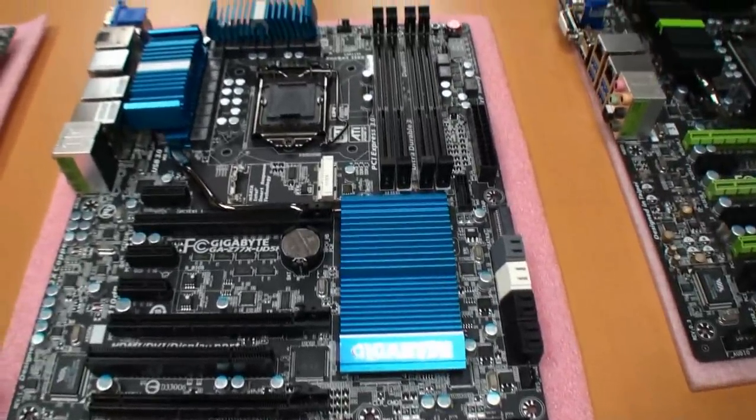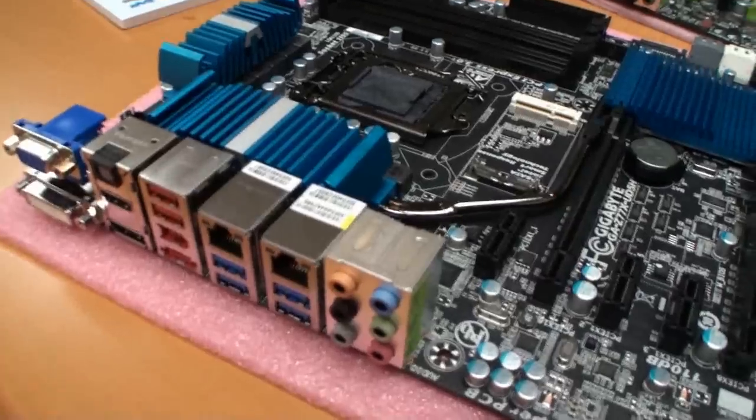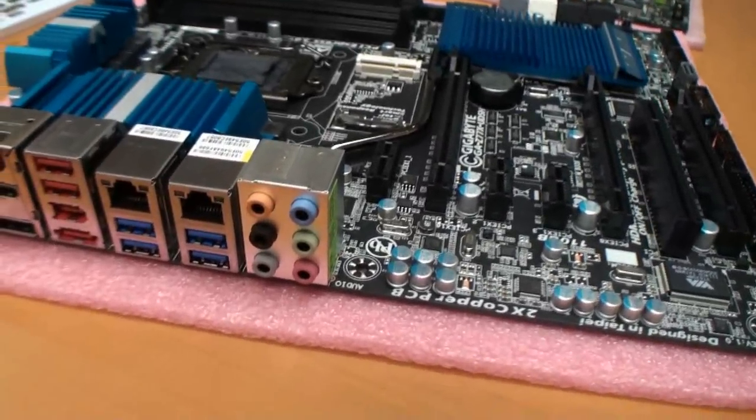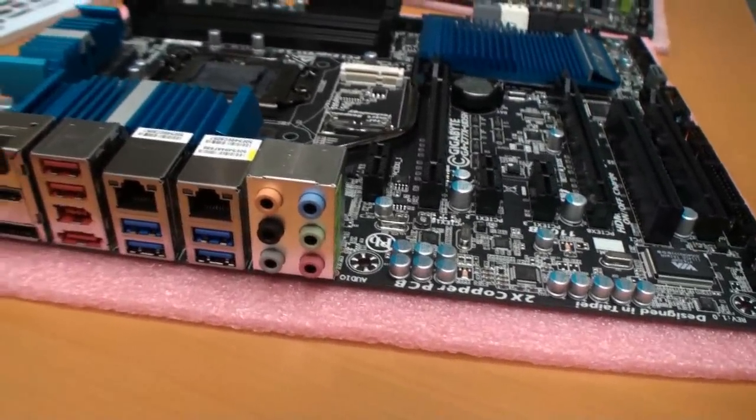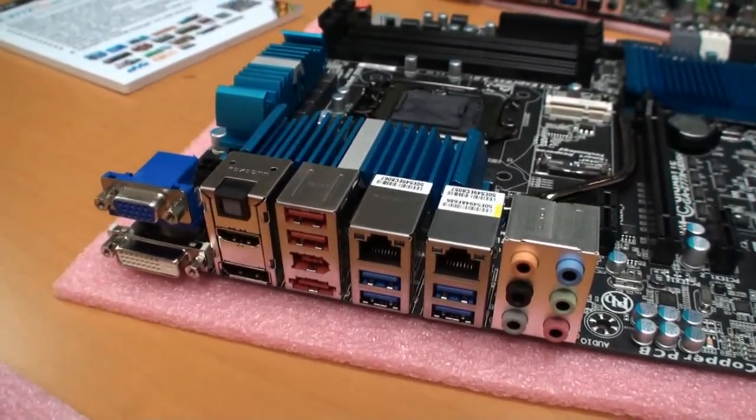Looking at the UD5H connectors quickly — it's fairly similar, but with fewer USB 3 ports. It still has dual LAN.